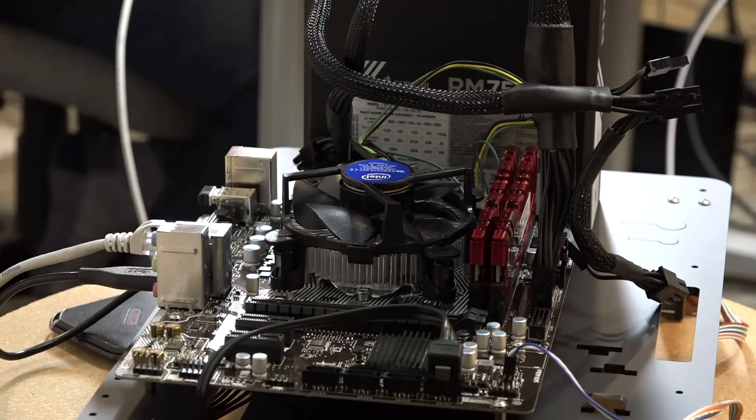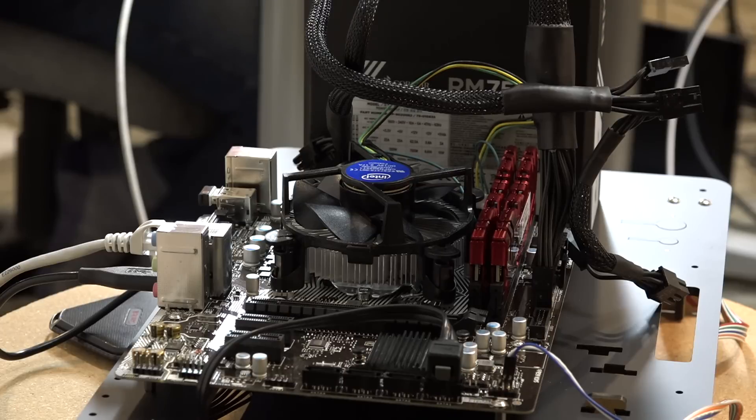PC building is a newer topic for this channel, but we're at a point where putting these systems together is much easier than it was 20 years ago. Yes, all the exposed circuitry, chips, and thermal paste looks intimidating, but there are fewer ways to screw it up and modern motherboards have many built-in safeguards against the fires and damage that used to happen in the old days. If you're a general consumer who wants high performance without spending a lot, I think it's worth considering.